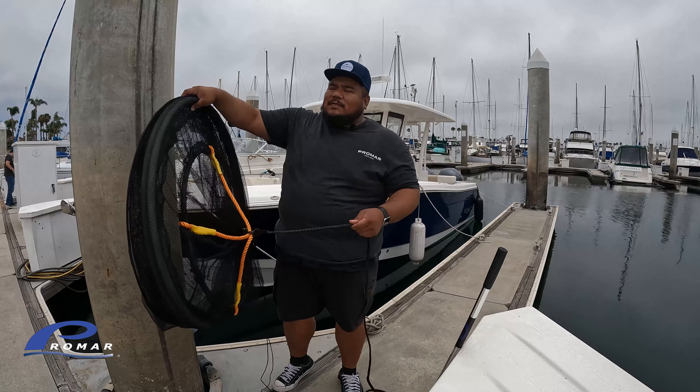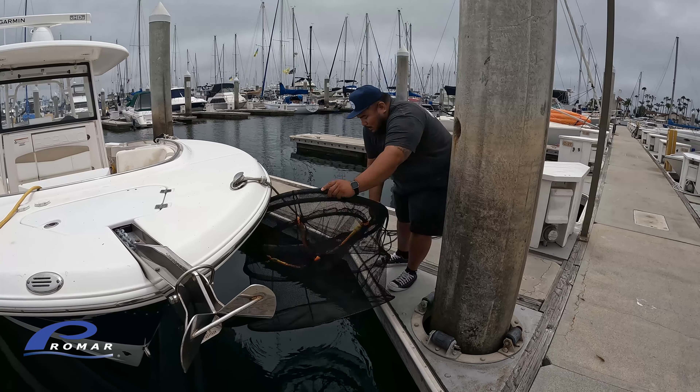Pro Mar offers a solution for that. We do offer the NE738, which is a large capacity bait motel. It's 165 gallons — you can store lots of bait in here over multiple days.